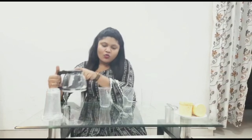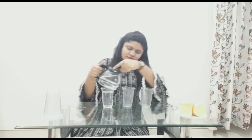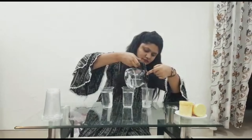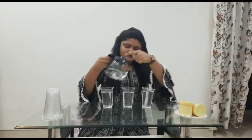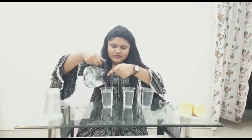Start this experiment by taking 3 glasses which are now empty. Now let's take water into the glasses. We need to see that the level of water is the same in all the glasses. Now we are going to add the food color into the glasses.